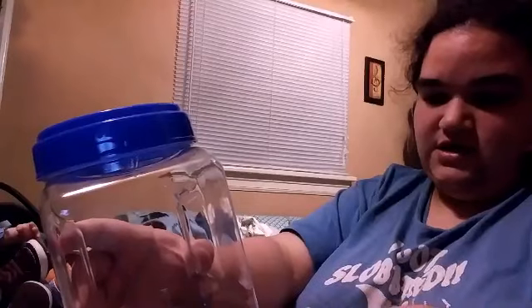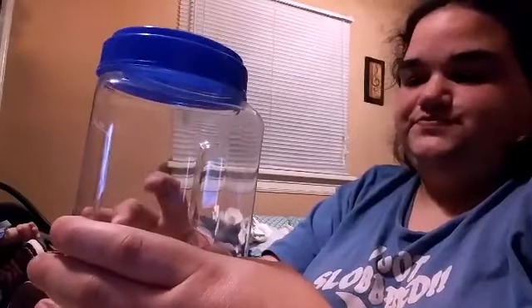Hello everyone. I'm going to be doing a little craft today. I got this little jar from the dollar store. I was putting my pasties in it, but I have a Ninja Turtle box to put my pasties in now. Anyway, I'm going to decorate it. I got little baby clothespins and little pacifiers. Let's get started.